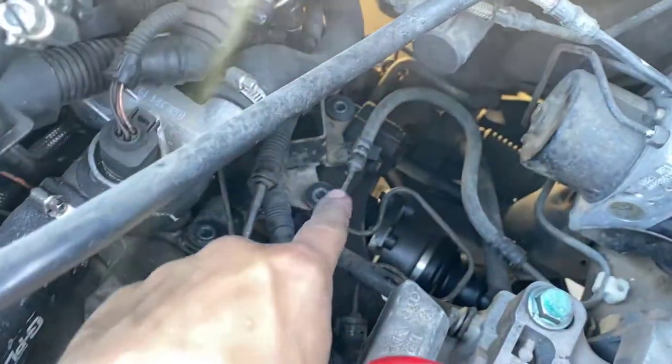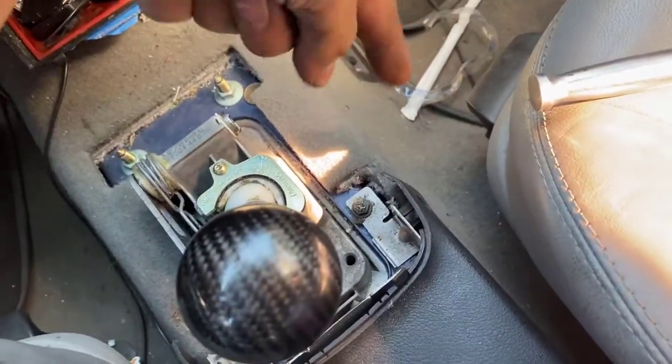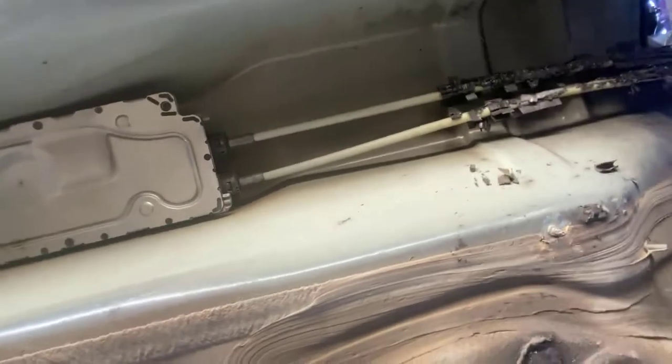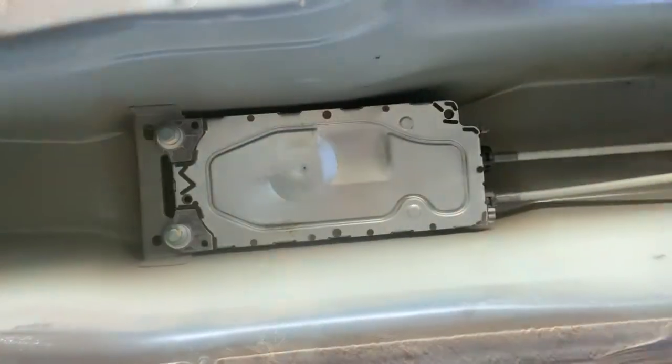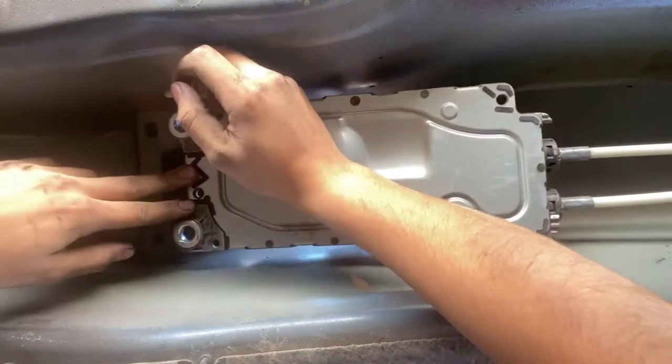Alright guys, so everything is disconnected now — three bolts are out, the shift linkages are out as well. Now all we got to do is go on the inside and take the bolts off of the actual shifter. It should drop down and we should be able to pull it out. It's going to be two 13 millimeter bolts right there and one 10 millimeter and another 10 right there. These two bolts are actually bolted in from the bottom, so we're going to get under there, disconnect them — should be 13 mil bolts — and once that's done we should be able to pull it down and out. And just like that, she's out. Let's get this out from underneath the car and start tearing it apart.